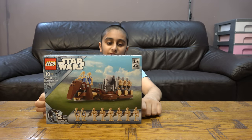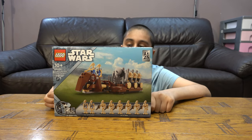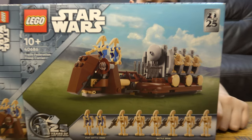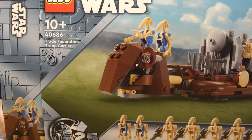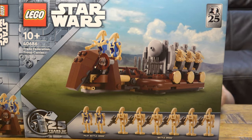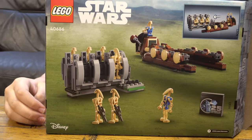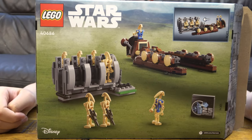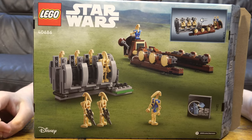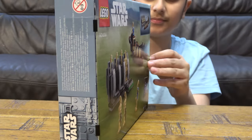Hey guys, today we have the LEGO Star Wars Trade Federation Troop Carrier, set number 40686. Here is the front of the box, and here is the back. It comes with eight minifigures: two pilot droids and six normal battle droids. This is highly inspired by the one that was made in like 2007.